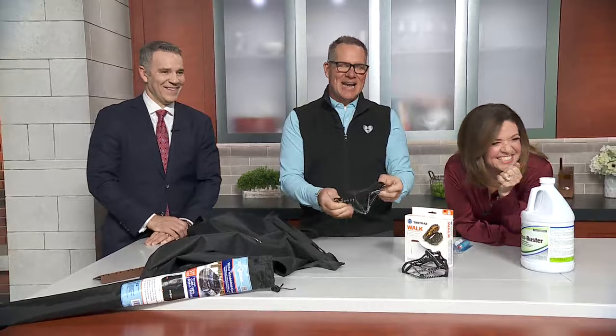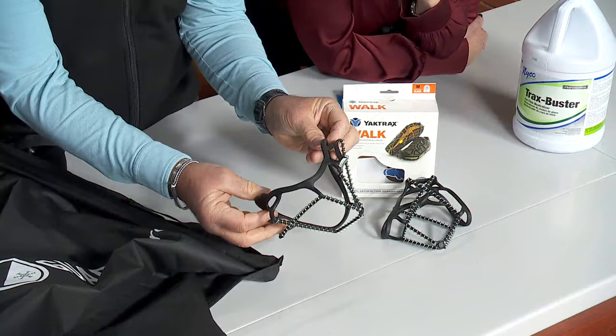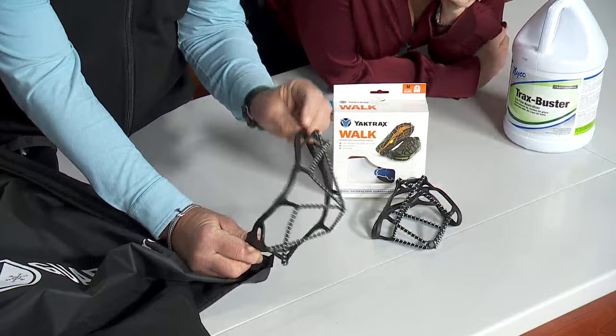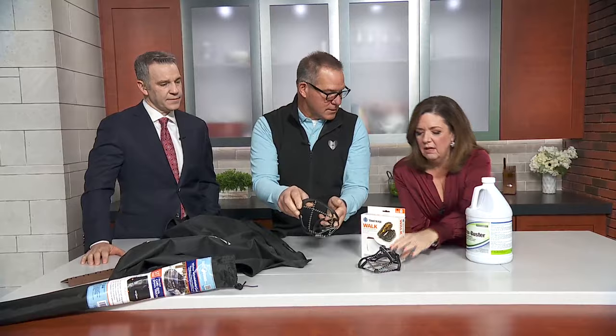Talking about slipping on the ice — Javier, our cameraman, he's an avid runner. Do you wear those when you run? No, he hates them. But these are great for walking. My wife uses these all the time for walking the dog. You slip them over your shoes. How much are those? 20 bucks.